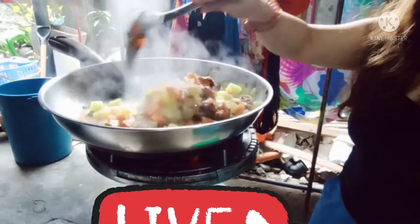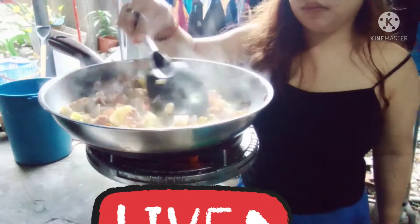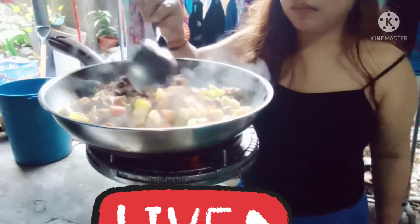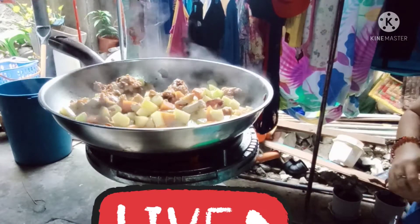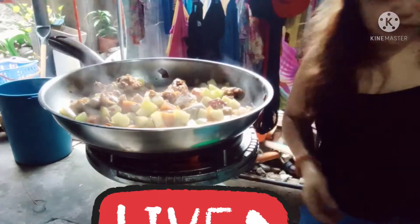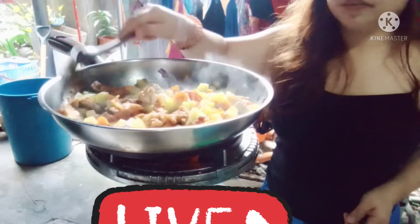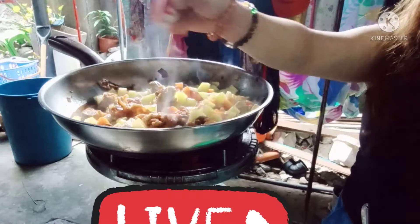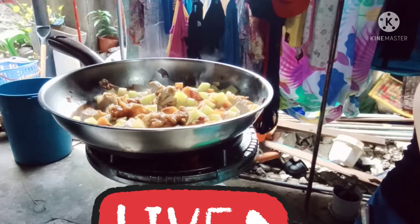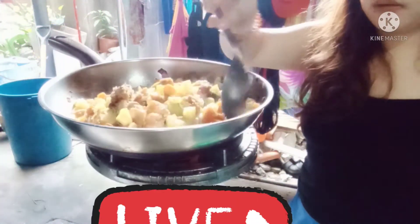Mahal kasi yung mabibili mo sa palengke na fresh, kaya doon na lang tayo sa lutuna para pang toppings na lang. Palata ko muna yan ng konti, kaya nilagyan ko ng kunting sabaw para malata, kasi ayaw naman yung Grape na half-cooked - matigas, hindi niya makain. Timplahan na natin. Takpan muna natin, mga ka-coiner, para maluto talaga siya.